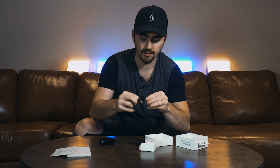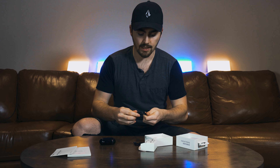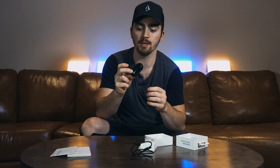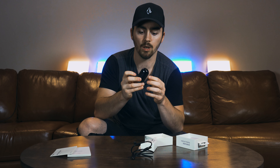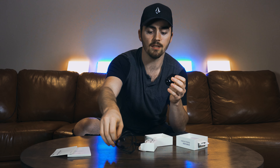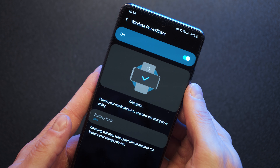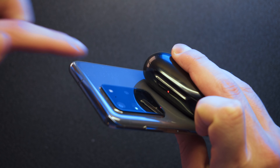This is a USB-C charged case, so that's one bonus over the Powerbeats Pro which used a lightning connector. Nothing inherently wrong with lightning, but USB-C is the connection of the future. Overall, this case isn't too much bigger than an AirPods case — maybe a little thicker but quite a bit less wide. On the back we have the USB connection, and the case also has wireless Qi charging, which I think is one bonus it has over the non-plus version.